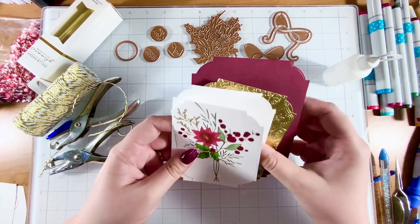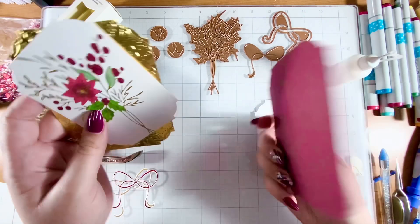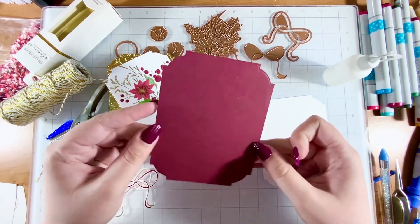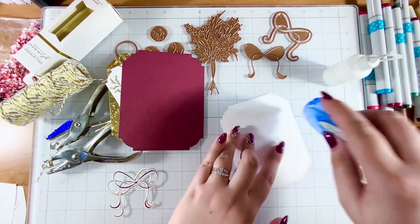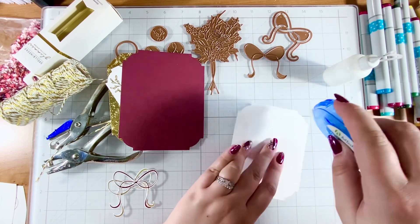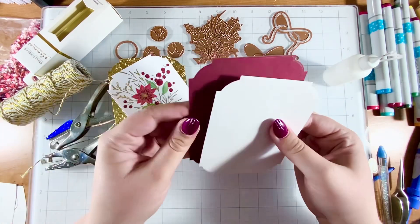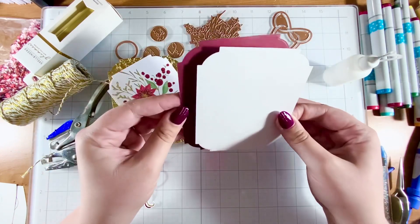So I went ahead and paired the notched corner die with this card. We're going to start from the back forward. This is the main piece, and then I have this plain white paper that's going to go on the back — this is where the person sending the card slash ornament is going to write their own sentiment.